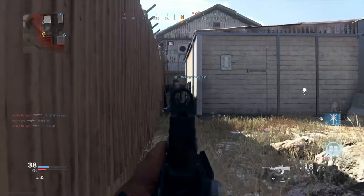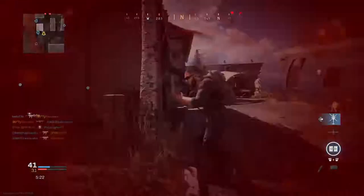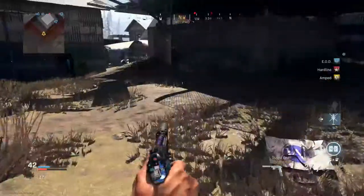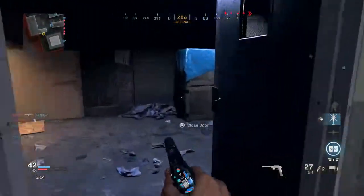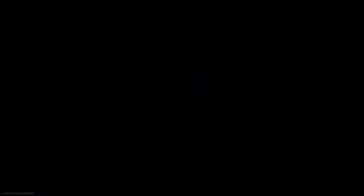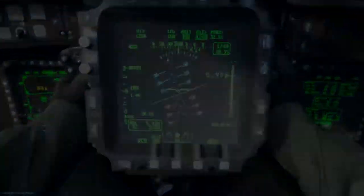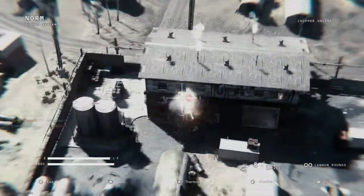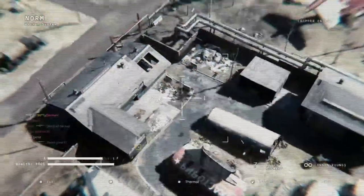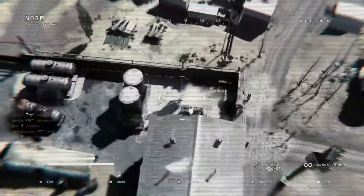Everything else is pretty much okay. Are you waiting for me? All right, let's call in the chopper gunner — but obviously not right here, I don't want to get taken out by some random people. I don't even know what the spawns are right now. I just see people camping right here.